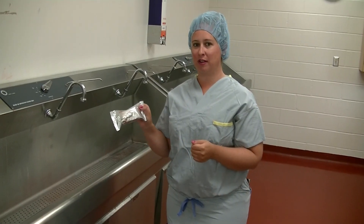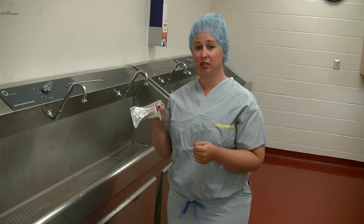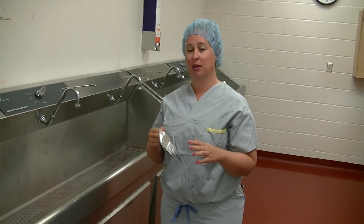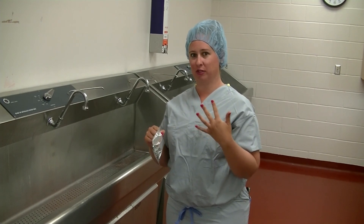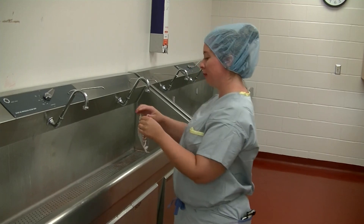Now we're going to do our five-minute scrub. This demonstration won't be the full length of a five-minute scrub, but I'll go through all of the steps so you know what a full five-minute scrub looks like when you come to junior surgery. Again, nail polish must be off — for the sake of this video, ignore my pink fingernails. Open up your scrub brush.